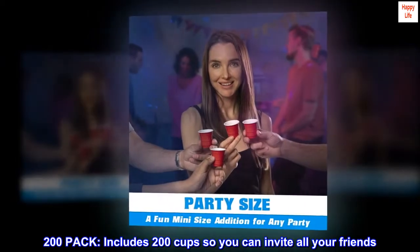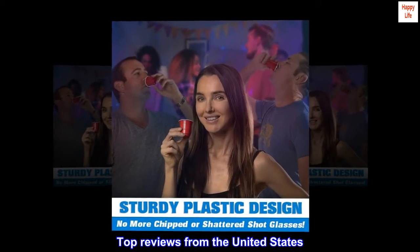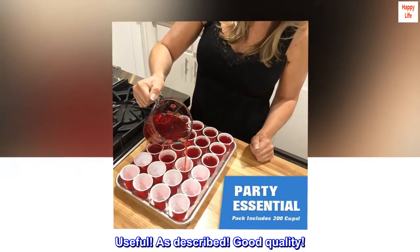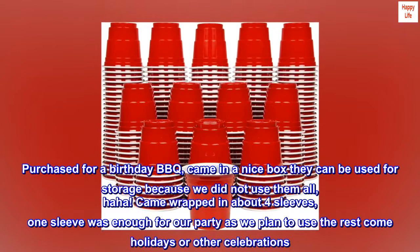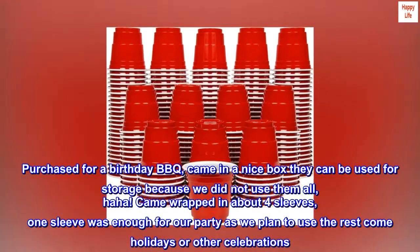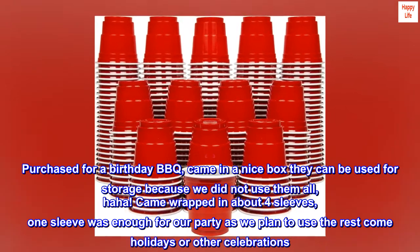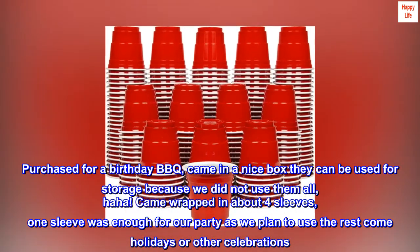Top reviews from the United States: useful as described, good quality. Purchased for a birthday barbecue, came in a nice box. They can be used for storage because we did not use them all. Came wrapped in about four sleeves — one sleeve was enough for our party. We plan to use the rest come holidays or other celebrations. Happy with purchase.